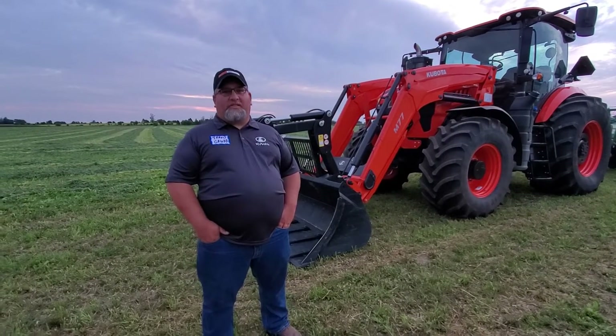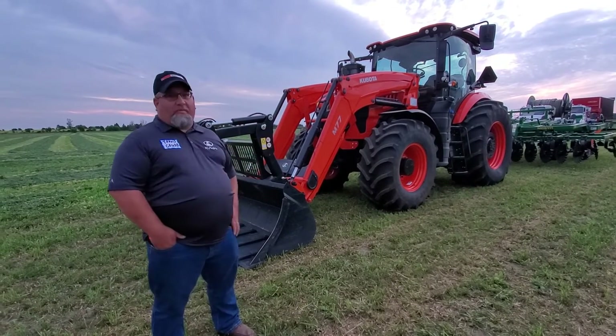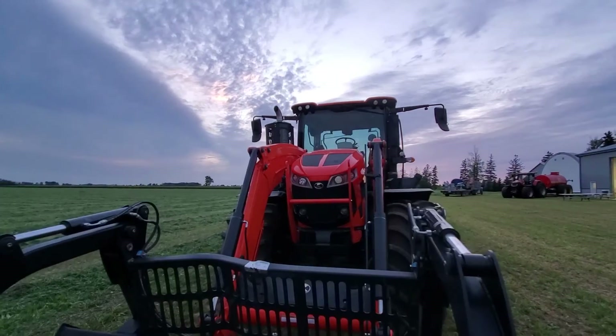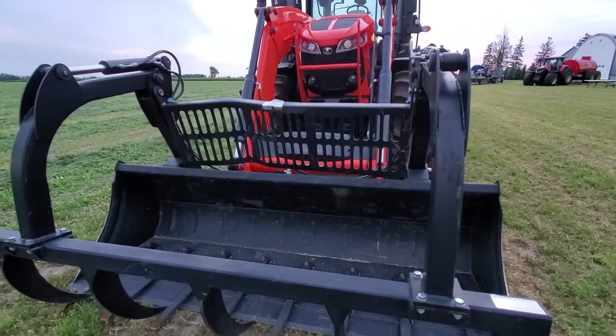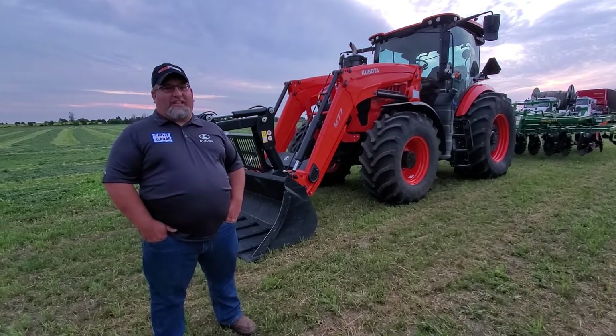Along with the two tillage pieces we brought out today for the Opaka event, we also brought the new Kubota M8. This one's a 200 horsepower — there's also a 180 horsepower version. This one is equipped with the loader, though you can get it without. All sorts of tire options. If you're interested in demoing one, reach out to your local Kubota dealer and they'll gladly line you up.